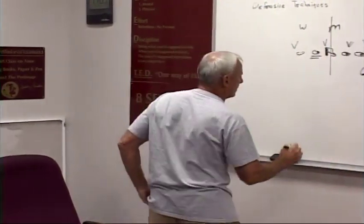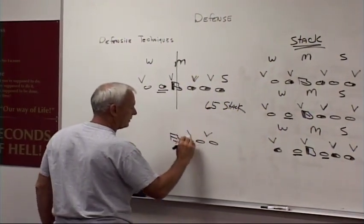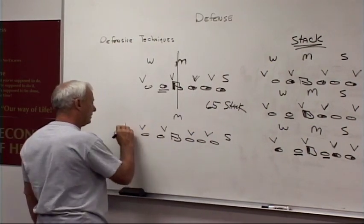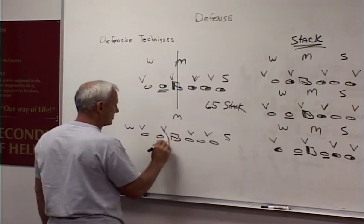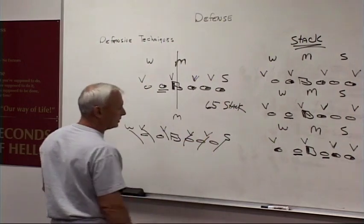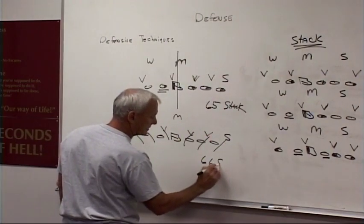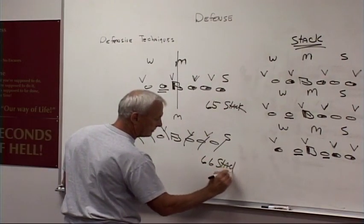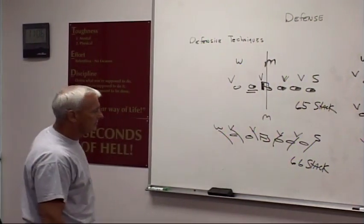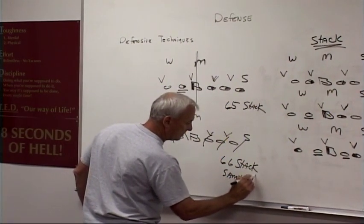We'll see a lot of this — a down lineman, a one technique in, with Sam, Mike, and Will. It's our silver blitz, what we call the silver blitz: Sam and Will blitz. Basically it's a 66 stack, which is a silver blitz, Sam and Will.